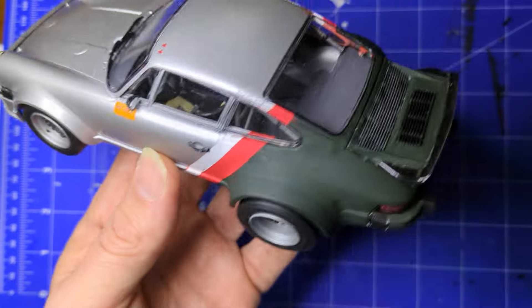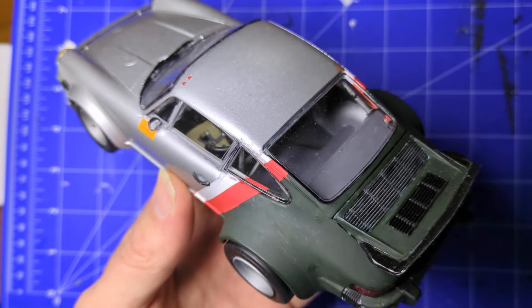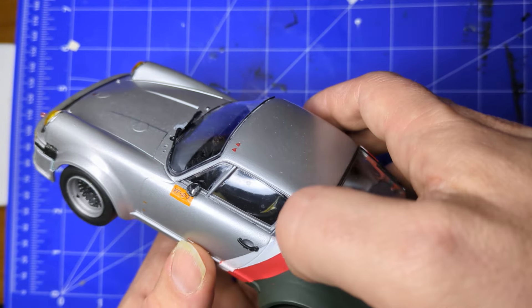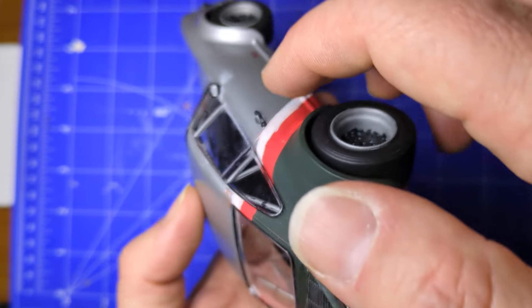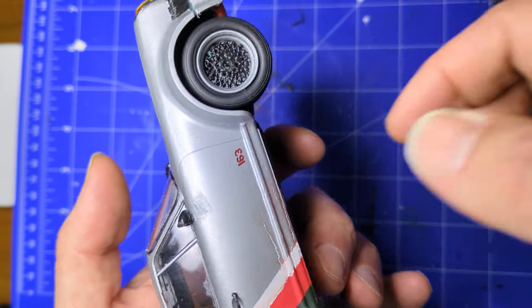Another issue — the windows overlap here. They should fit in properly, so maybe the rear ones are too far forward. It's on both sides; this one is overlapping as well. But if you don't know it's there, you don't see it.